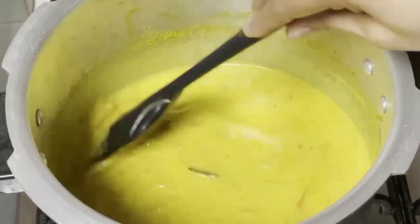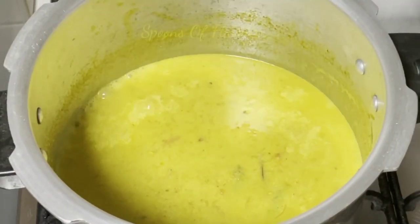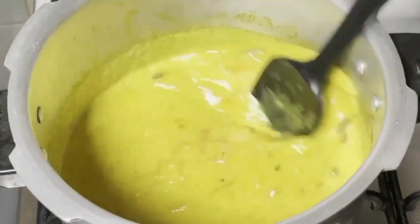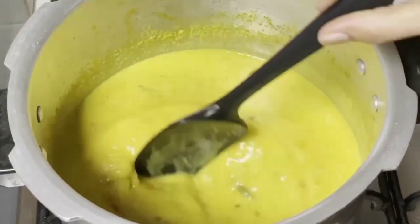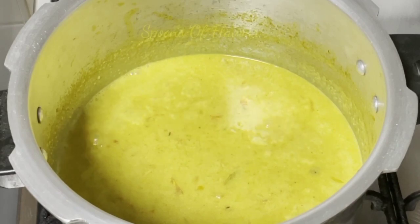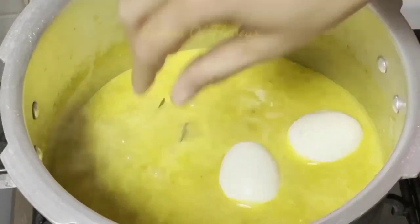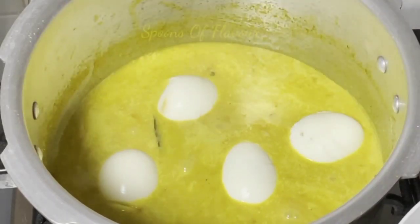I am using the cashew nut paste. Now we are using the curry. After making the curry, put the curry in and put the curry in the middle. At last, clean the curry. Curve the curry in the middle, then add it to the curry. When you are ready, you will be ready to cook it.